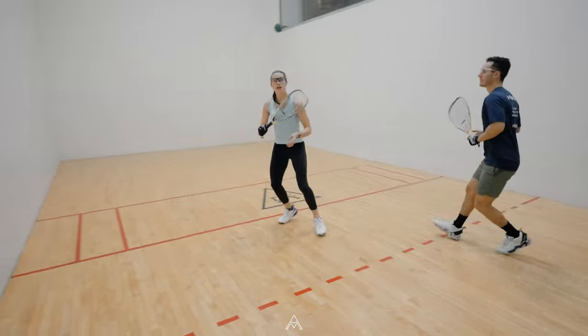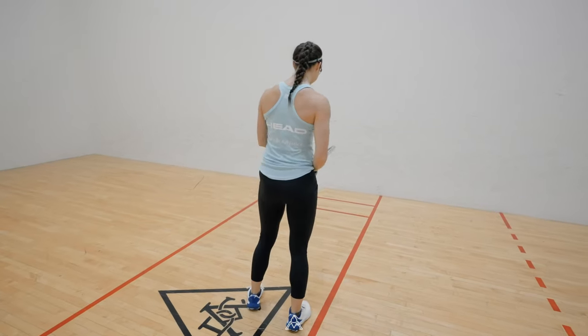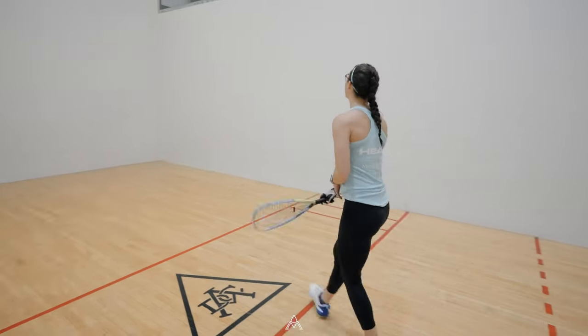The server runs over to the ball and hits it very low. This makes the ball bounce twice before the receiver can go get the ball, granting the server one point.